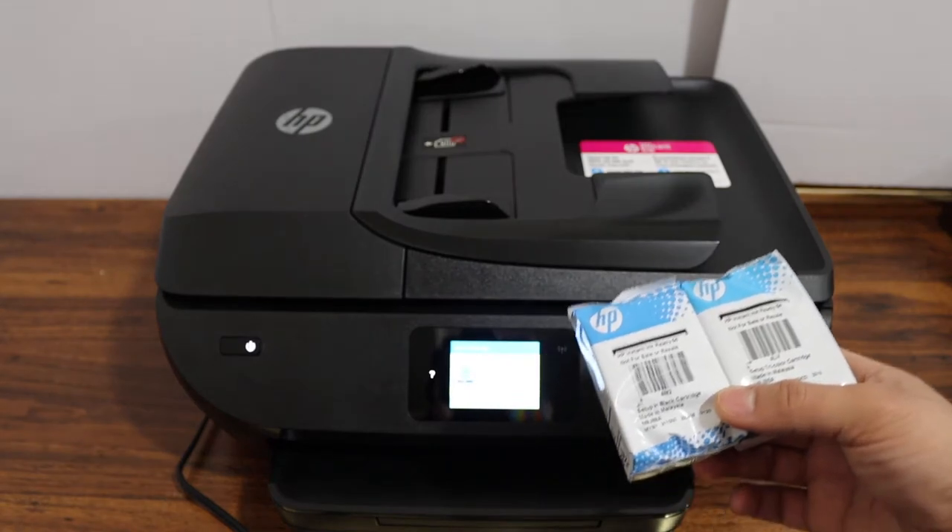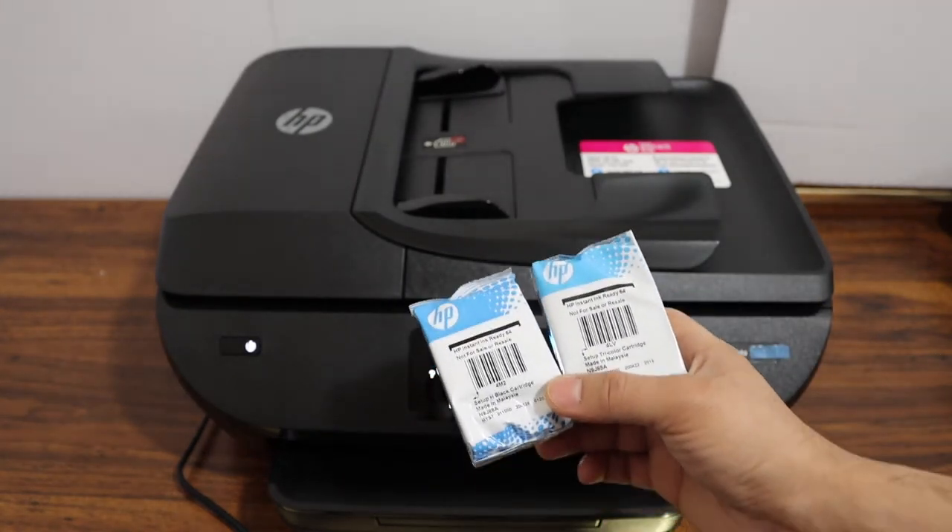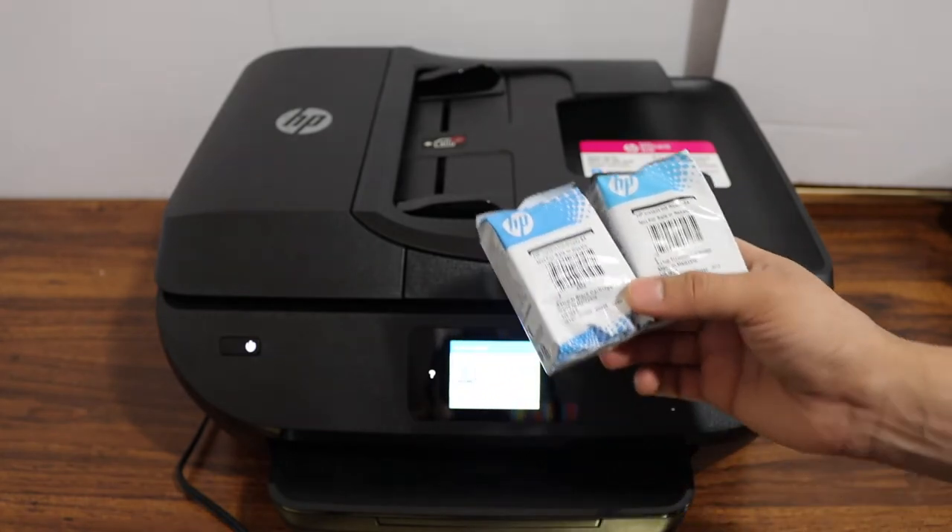In today's video I'm going to show you how to install the set of ink cartridges in your HP NY Photo 7800 series printer.